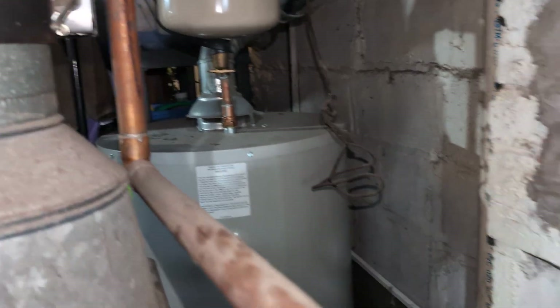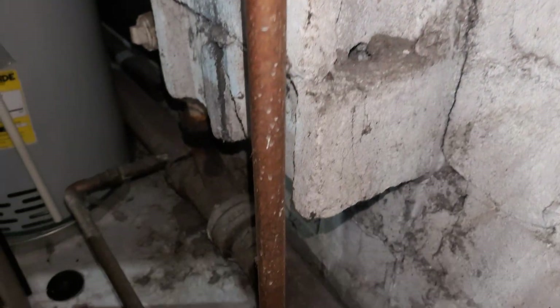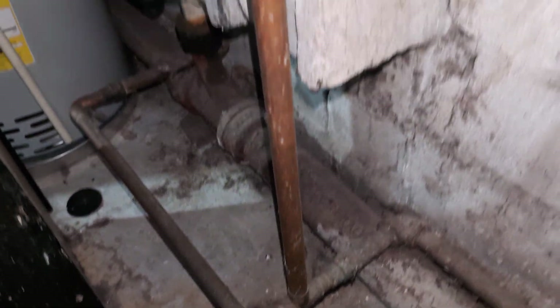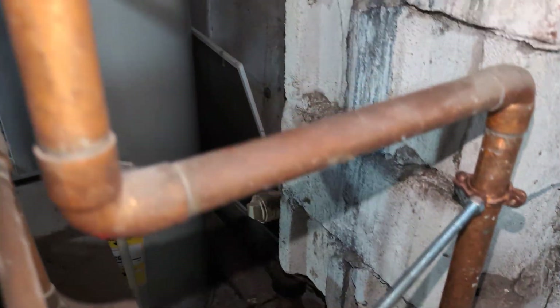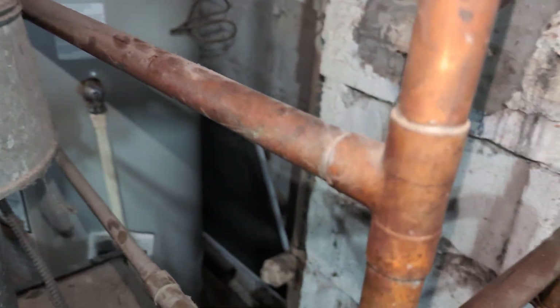But it doesn't bang so we're going to leave it alone. If it was making noise, we'd have to take it right where that 90 is and run its own separate tap below the water line so the steam can't jump across this short circuit. But again, it's not making noise, so it's fine.